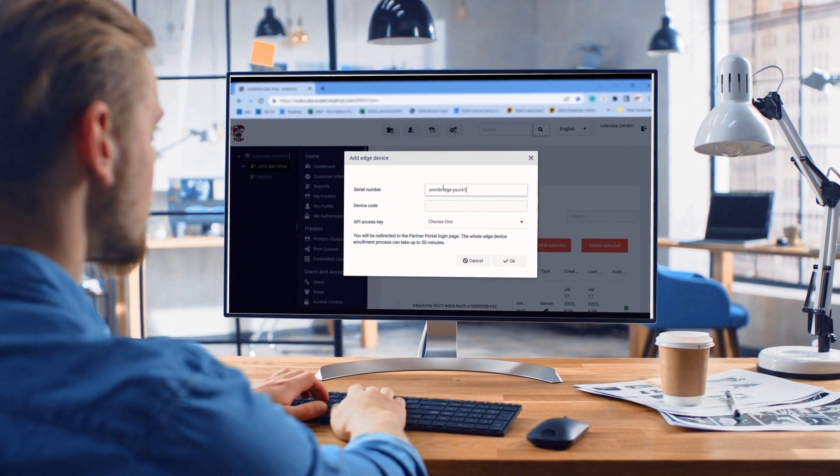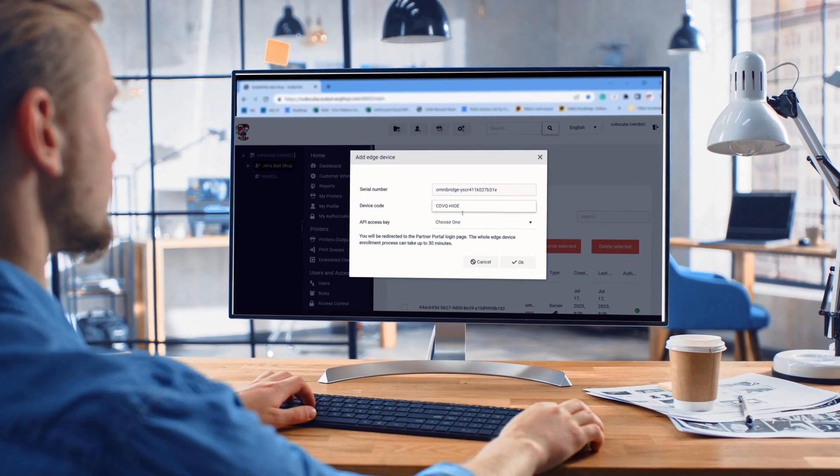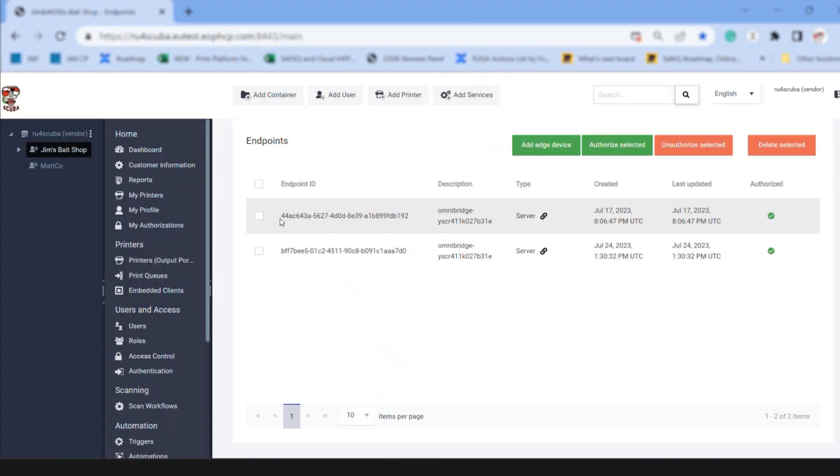In only three steps, deploy the OmniBridge to your print infrastructure and centrally manage all your devices from the SafeQ Cloud interface.